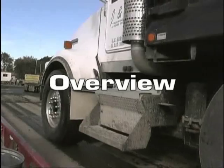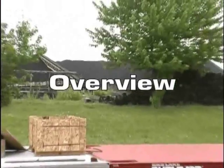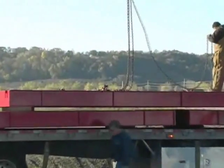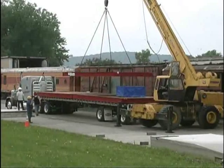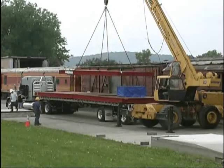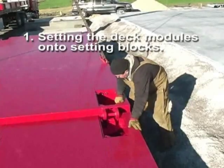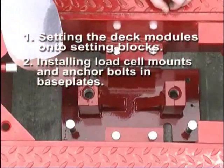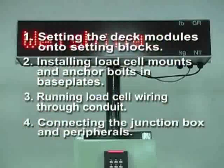This video provides an overview of installing a Rice Lake Weighing Systems Survivor OTR Series Steel Deck Truck Scale. The modular sections of the OTR Series Truck Scale are shipped pre-assembled and ready to be placed into position on temporary setting blocks using a crane. The general assembly order covered includes setting the deck modules into position, installing load cell mounts in pockets and anchor bolts and base plates, running load cell wiring through conduit, and connecting the junction box and peripherals.